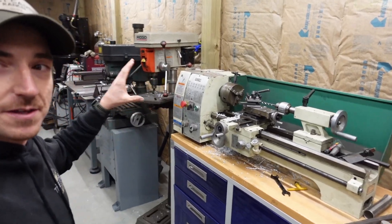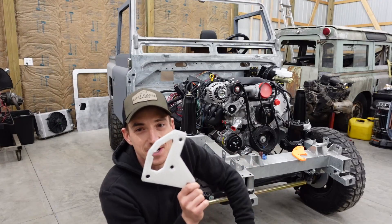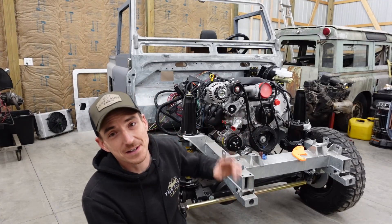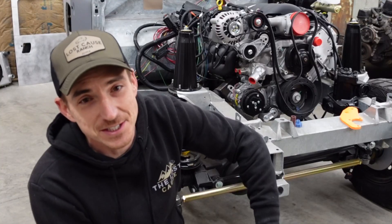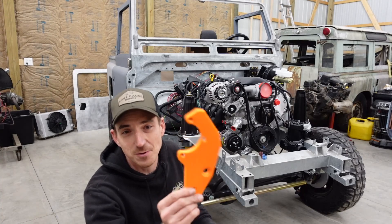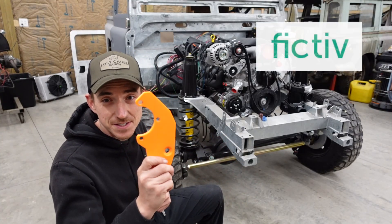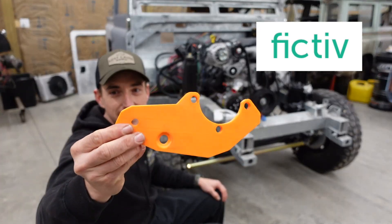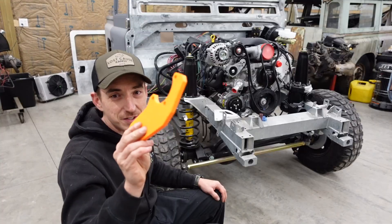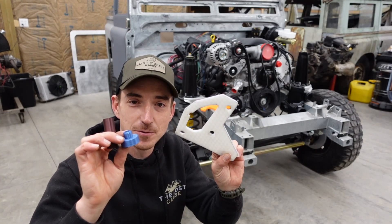We've got our metal lathe and little mill. The neat thing about the internet is we've had a company following along with the LS3 Defender build and they reached out to us here at the Lost Cause Ranch and offered to help us out. And that brings us to today's video sponsor, FICTIV. But more on them and how they're helping us with this part in just a few minutes — first we're going to use our little mini machine shop and knock these three pieces out.